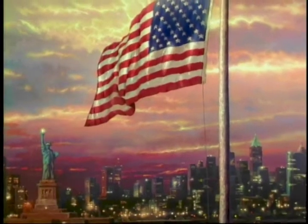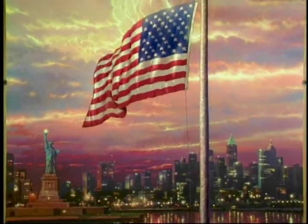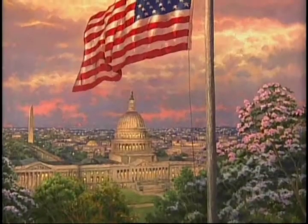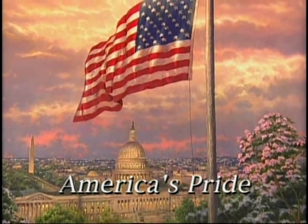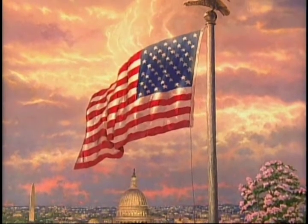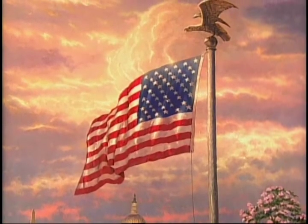The popularity of my painting, The Light of Freedom, which featured a flag above the skyline of New York City, led to numerous requests from people in other regions that they would like to see the flag memorialized above their city as well. This painting, America's Pride, initiates a new series I'm calling Flags Over America, which will feature the same flag presented above the great cities of America.